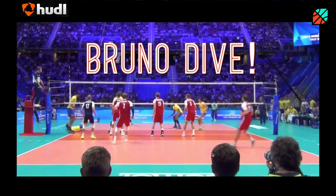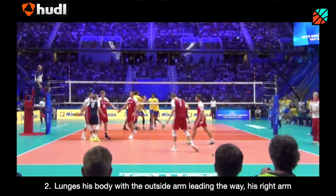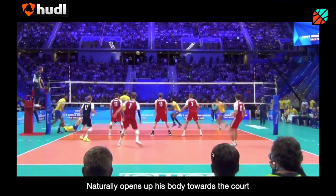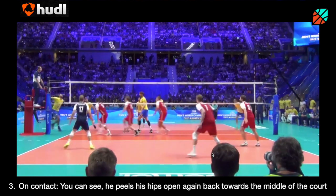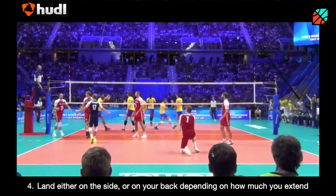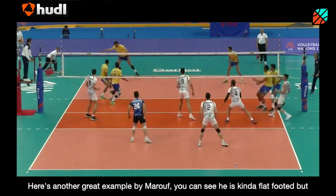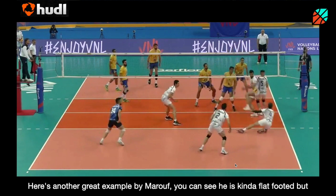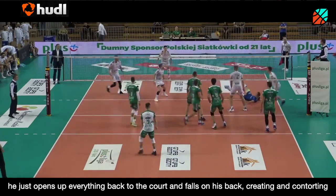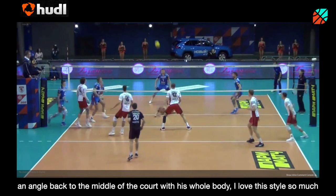Next up, the Bruno dive. It's a little different. His inside foot takes a step towards the line and lunges his body with his outside arm — his right arm — leading the way. This naturally opens up his body towards the court, and on contact you can see he peels his hips open back towards the middle of the court, landing on the side or on the back depending on how much you extend. Here's another great example by Marouf — he's kind of flat-footed but opens up everything back to the court and falls on his back, contorting an angle back to the middle of the court with his whole body. I love this style especially for balls in front of us.